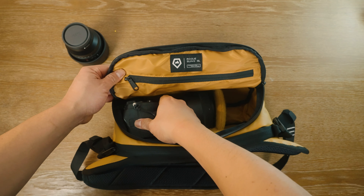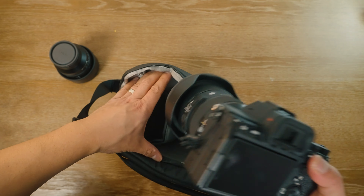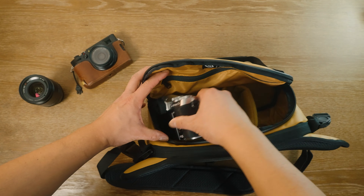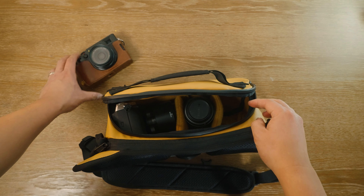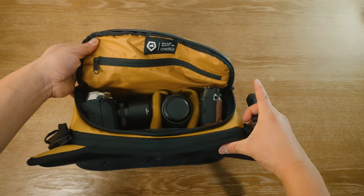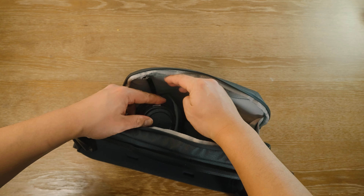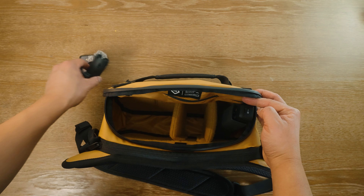Now let's do a pack out using my Sony system. And now let's do a pack out using my Fujifilm system. And now let's see how much space the DJI Osmo Pocket 3 takes up in this bag.